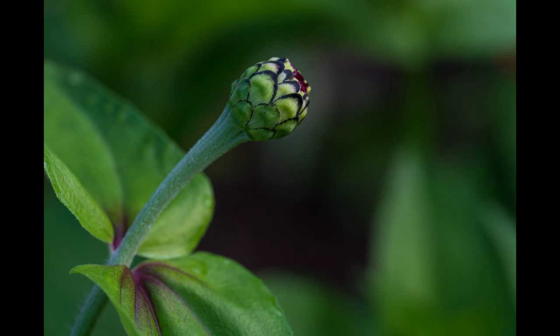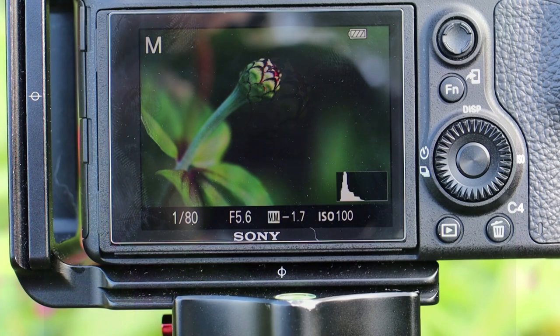Now I want to give you a demonstration of how I do this while hand holding. I simply predetermine what I want to be in focus, then I move the camera in and out and turn the screen to a point where when that focus peaking comes on, that's when I release the shutter. Let me go ahead and set that up for you.